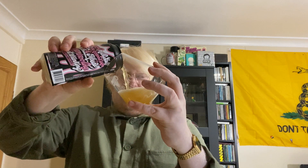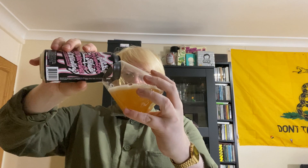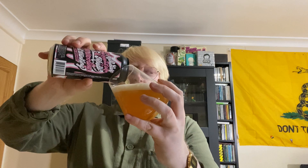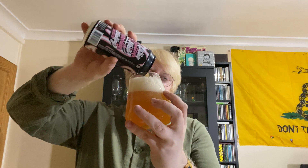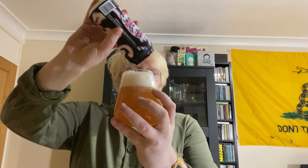This has got loads of lactose and vanilla in it, so we'll see how that comes out in the flavor, because sometimes that can just be way too much. The milkshake IPA is a style I don't usually gravitate to that much, but the fact that it's got strawberries in there — I'm a sucker for strawberry-flavored beers, and I like strawberries as well.